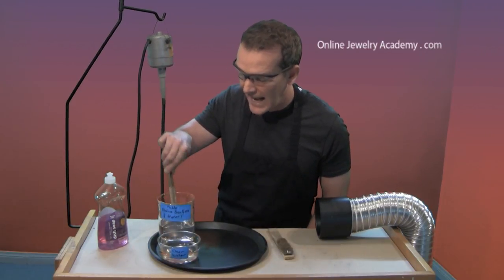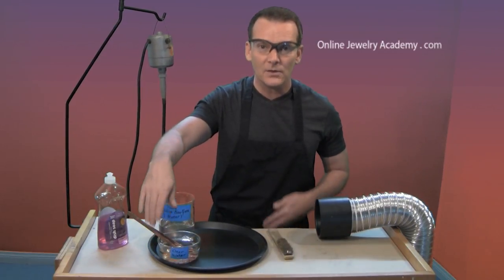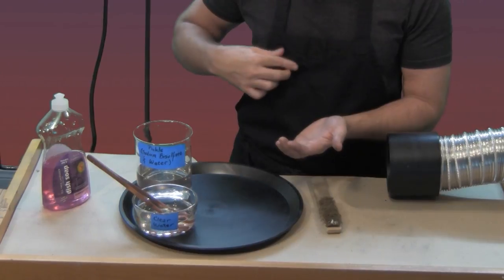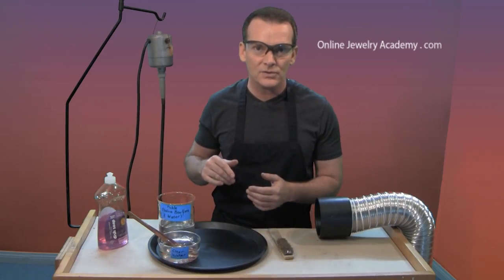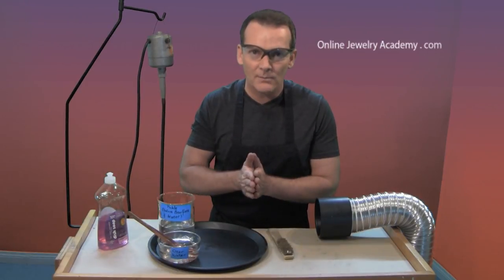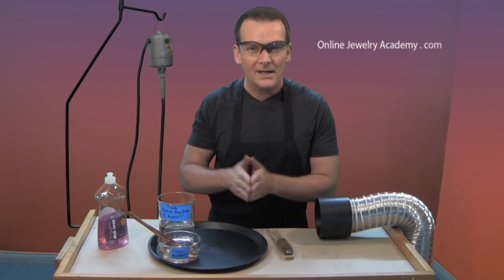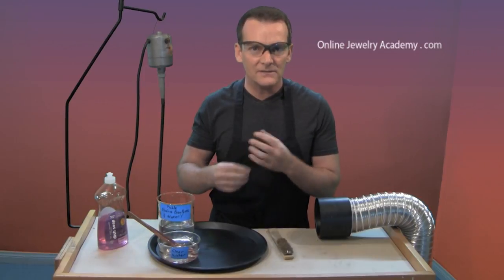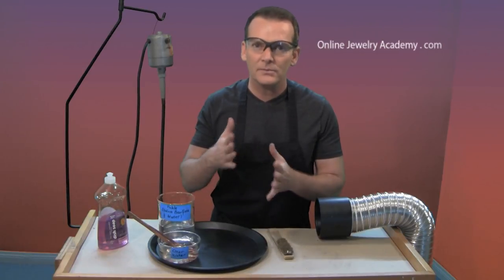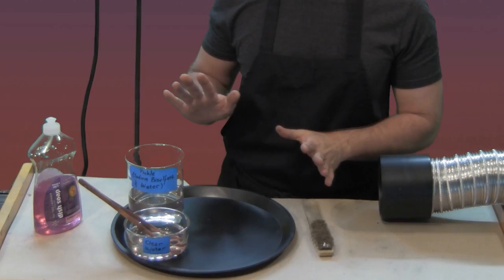If you get the acid on your clothing, just make a little bit of a paste out of the baking soda — put some baking soda and some water, make a paste, and rub it right in, then launder your clothing as usual. If you get it on your skin, just run it under water, wash it as usual, and you should be fine. The worst thing that could happen is that you develop a chemical burn or a rash, and some lotion or dermatologist-recommended cream will take care of that. But if you work carefully, you'll never have that problem.